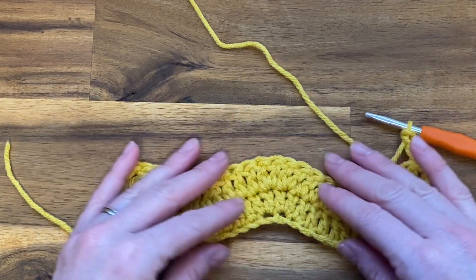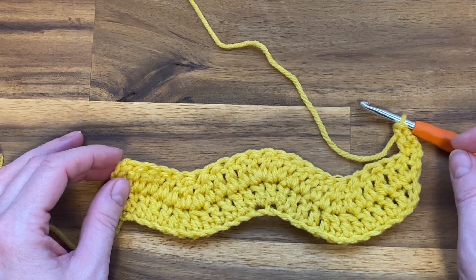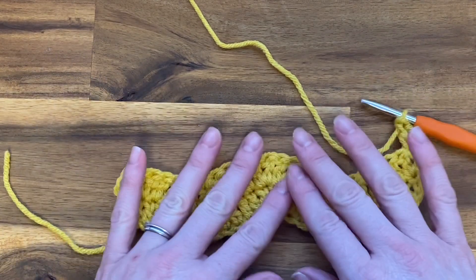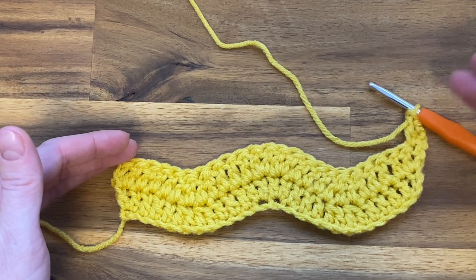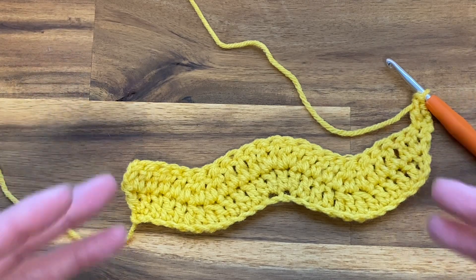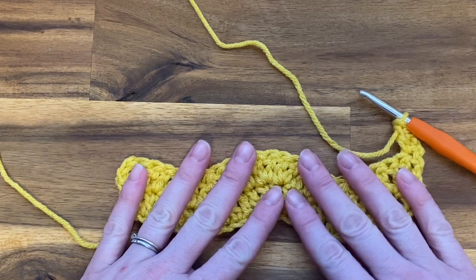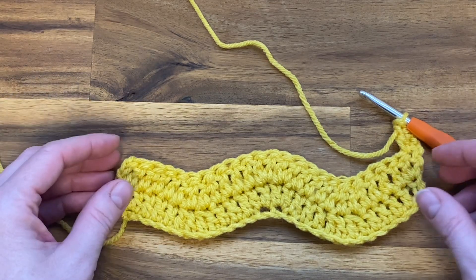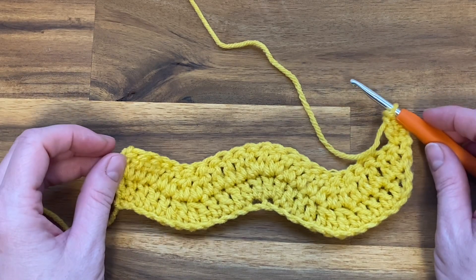The most important thing to remember when doing a project with a ripple stitch is to make sure that you're working in multiples of 12 plus three — that's how you're going to keep everything in a perfect count. Also, if along the way you have an extra stitch at the end, you'll know you've picked up or dropped a stitch somewhere. It's not necessary to be constantly counting stitches because it's pretty self-explanatory — you'll know by the end without even counting if you've picked up an extra or dropped one.